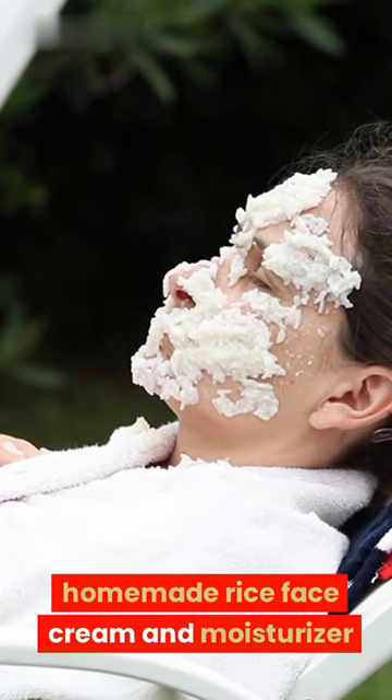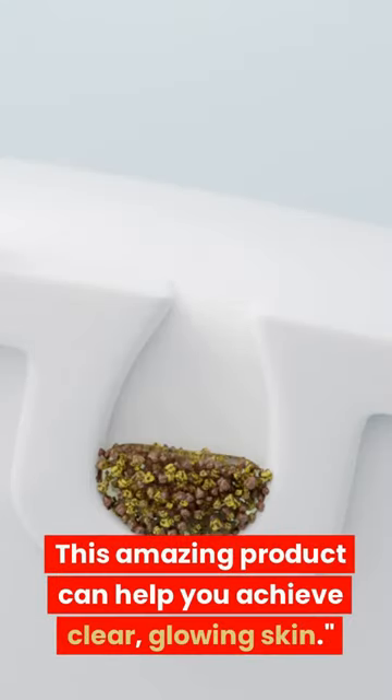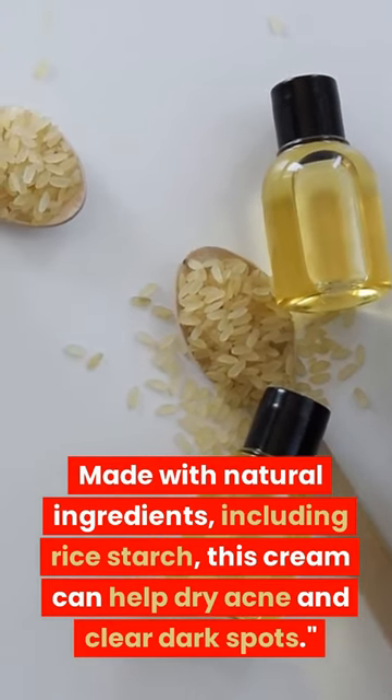Introducing the Homemade Rice Face Cream and Moisturizer with Homemade Rice Starch. This amazing product can help you achieve clear, glowing skin. Made with natural ingredients, including rice starch, this cream can help dry acne and clear dark spots.